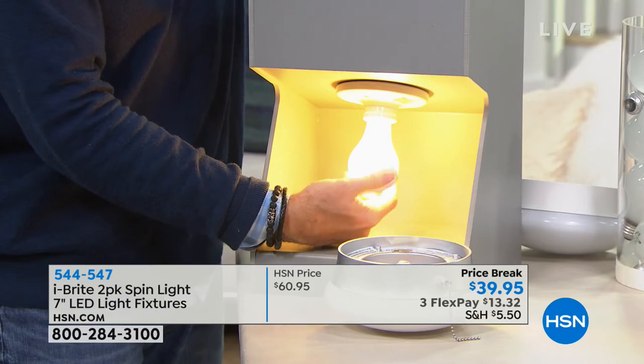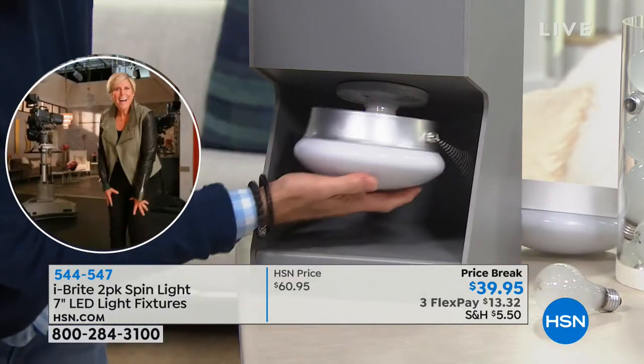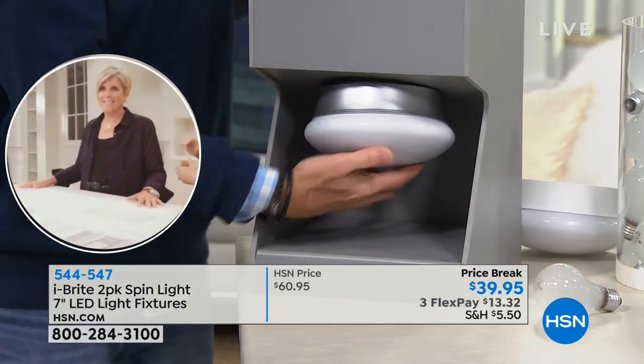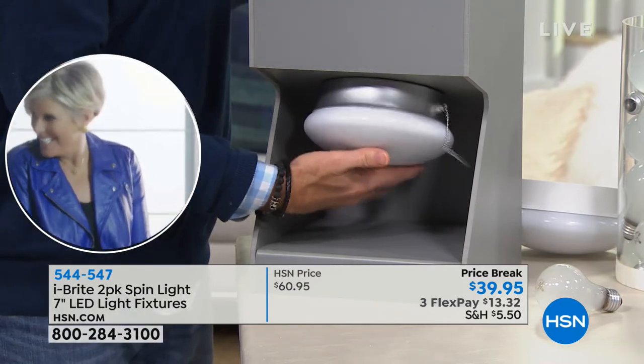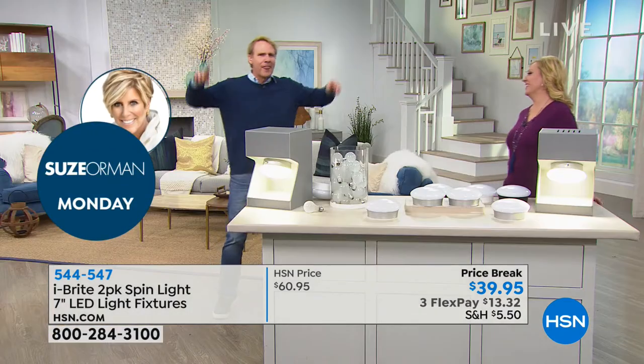Here we go again — ready? I'm going to time you. One, two, three, four, five, six, seven, eight — under 10 seconds! Under 10 seconds and it was installed. Kerry's left the building.